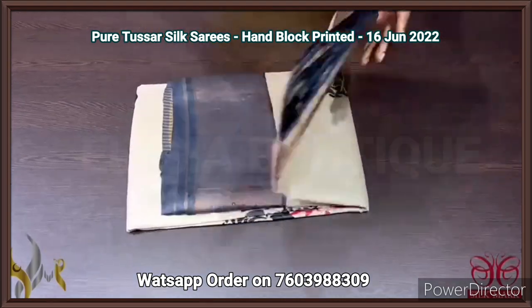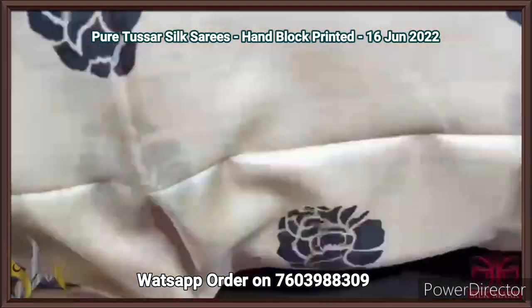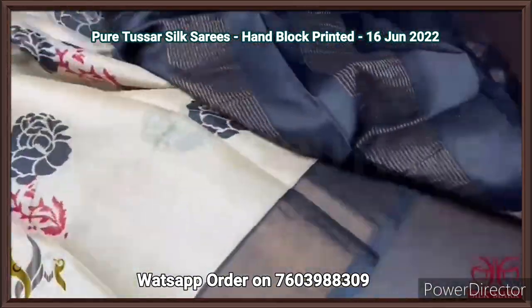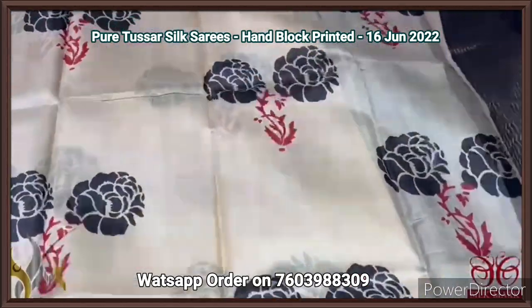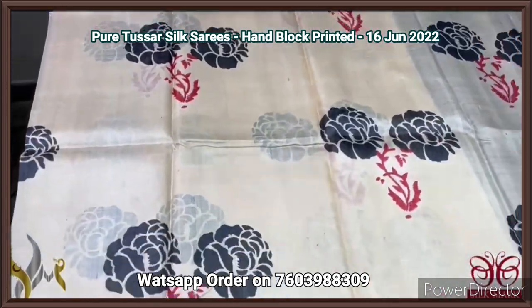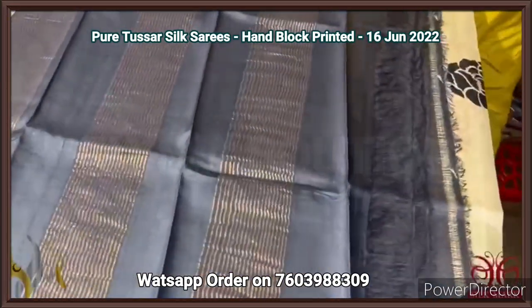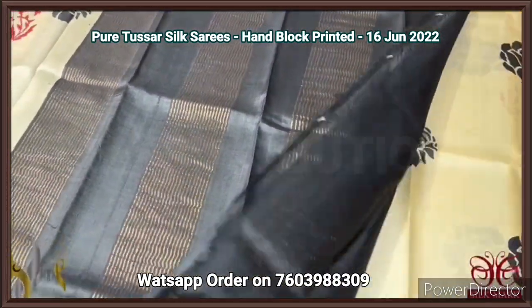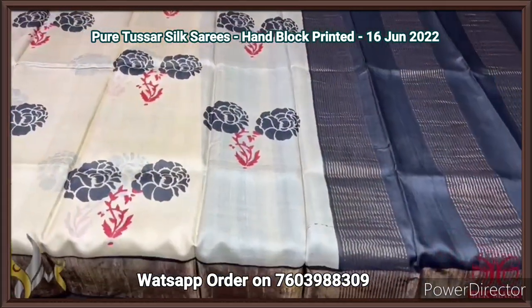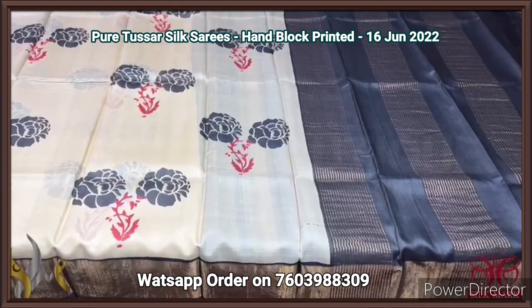Pure Tassa silk saree, premium quality hand printed with zari borders, on a premium acid washed boiled Tassa fabric. A very beautiful half-white with black combination — cream color with black flowers and black borders. Red is given for the stem part with antique finish zari for the border. The pallu and blouse piece are black, with the pallu having zari lines and the blouse piece in white. Excellent and classy combination, comes with authentic silk.